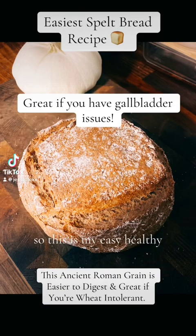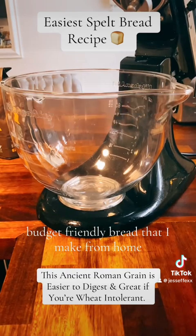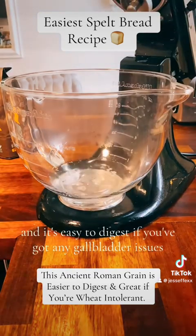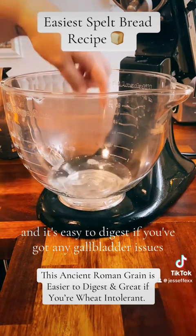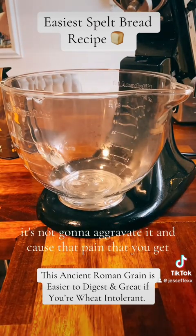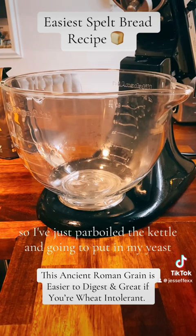This is my easy, healthy, budget-friendly bread that I make from home. It uses spelt, an ancient Roman grain that's easy to digest. If you've got any gallbladder issues, this will be a lot easier on it — it's not going to aggravate it and cause that pain.